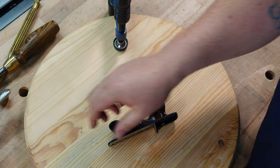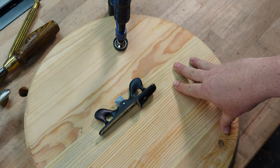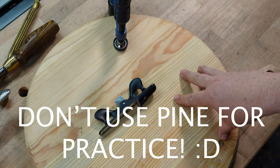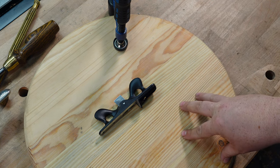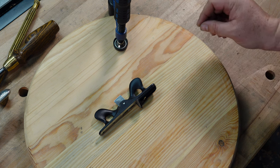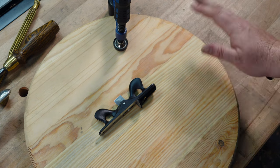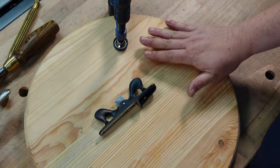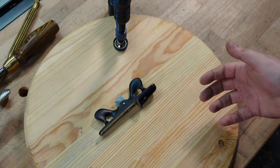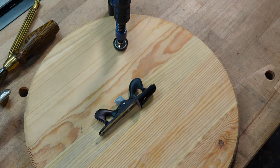Let me go ahead and demonstrate. This is a piece of pine, and it is very tough to use a cast scratch stock on because it tears out — it has little micro tear outs through the entire thing. Keep that in mind; you might have to come back and clean it up. If you're going to bead and then sand or plane it, you might be able to hide that, but keep it in mind. I don't recommend pine for practice with these, especially because of that tear out, but this was the only curved piece I had.